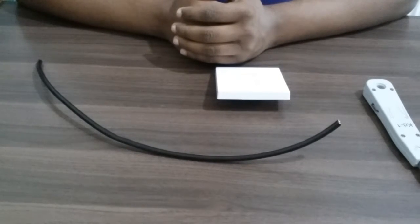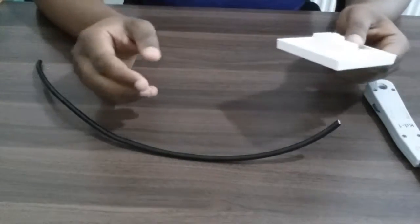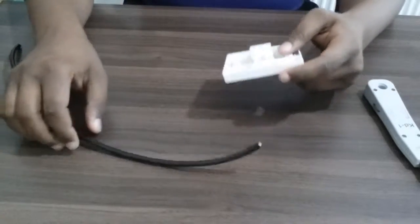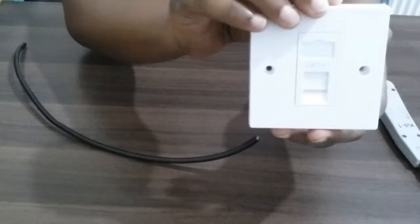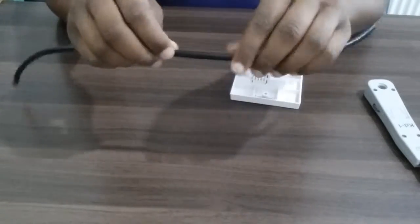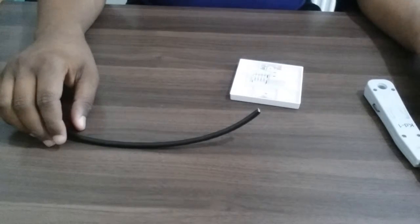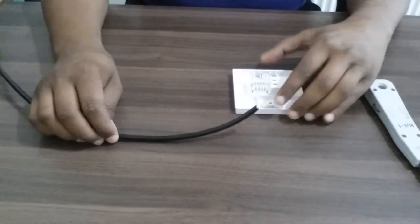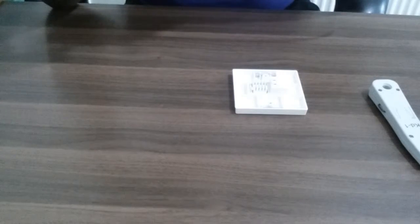Hi everybody, my name is Chan, aka The Chan. Today's video I'm gonna do a cabling — I'm gonna connect this cable to the back of this wall port jack right here. I know I use a twin port but I'm gonna use a single one. This is Cat6, a sample cable from the main cable. This is an outdoor cable, you can tell how flexible and thick it is.